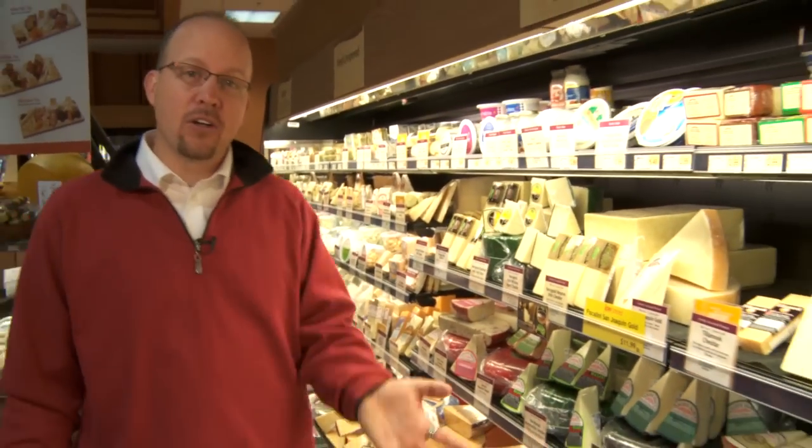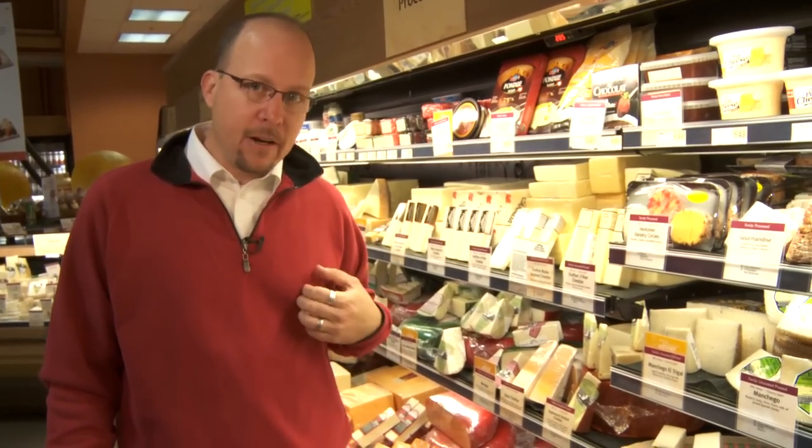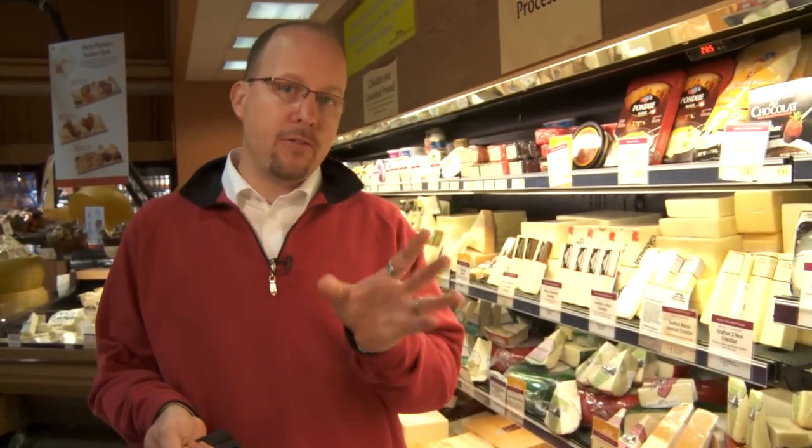The next thing I need is a harder type cheese. Reggiano works, some of these cheddars work. One thing you need to do is make sure that you have a cheese on there that you really love. One of my favorites is this French Comté here. It's a medium flavored cheese, a little harder texture. It's going to be perfect for our tray.